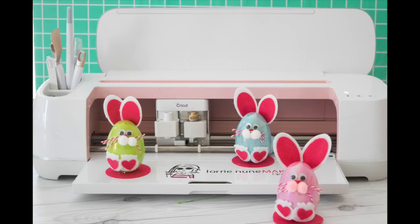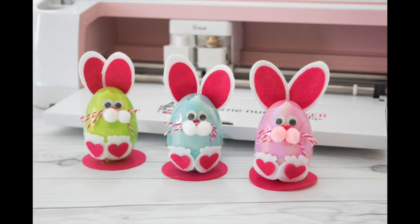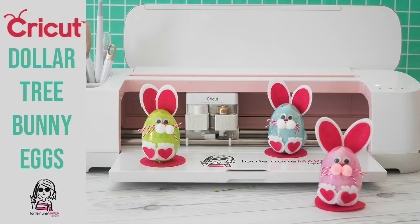I hope you enjoyed this video. If you did, please like, subscribe, and share. Don't forget to check out your local Dollar Tree and pick up a package of eggs so that you can make some of these cute little bunnies for your loved ones for this Easter. And until next time, see you guys. Never stop making.